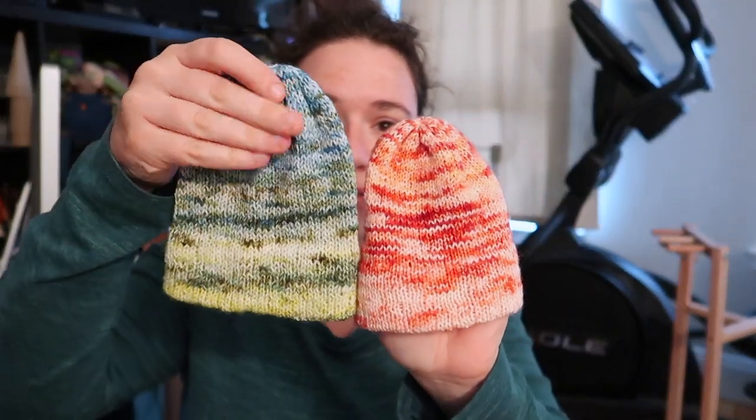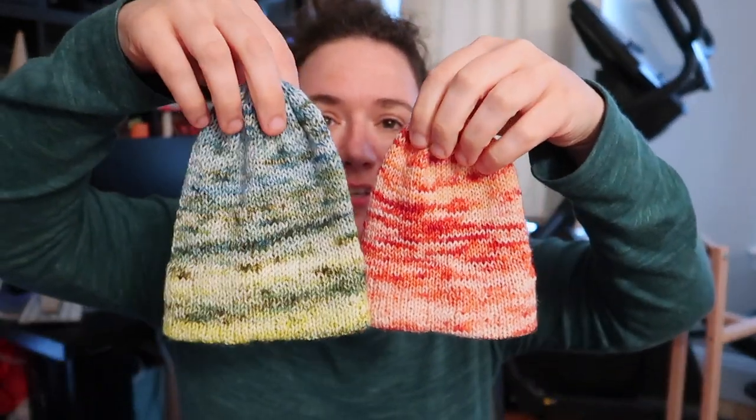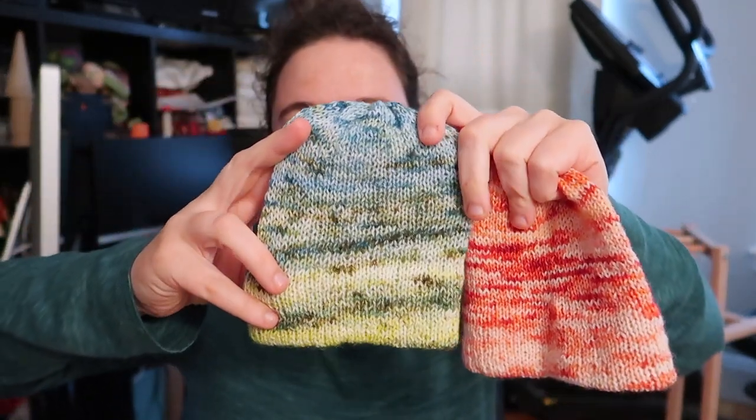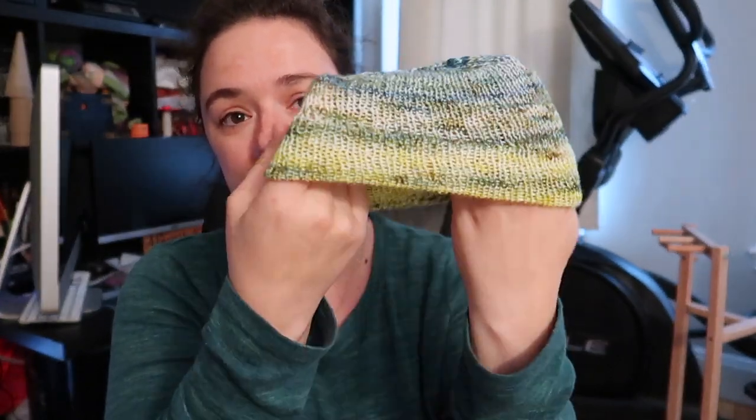These hats are probably a zero to three month size, depending on how many rows you knit up and how tight your tension is — that will affect how tall and how wide the hat will be. I would say these would fit a newborn to zero to three month size head. This one is a bit tighter, but this one is a nice zero to three month size. It'll be a little slouchy to begin and then grow with the baby since there's a lot of stretch at a looser gauge.